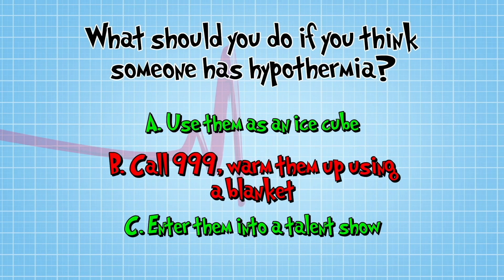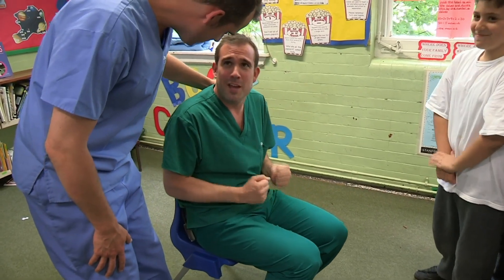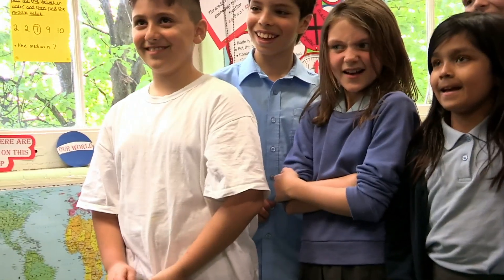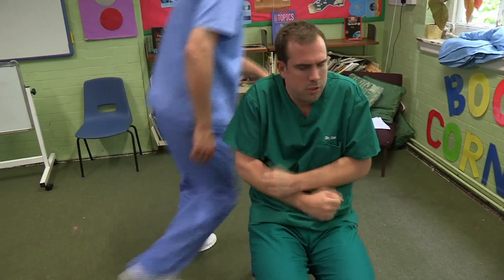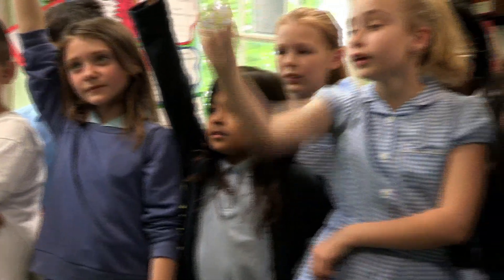Have a look at this. Let's sit you down. How cold are you? I'm freezing. Are your lips blue? Yeah, blue lips. Let's get you a blanket. Also, we can give him a hot drink and chocolate.